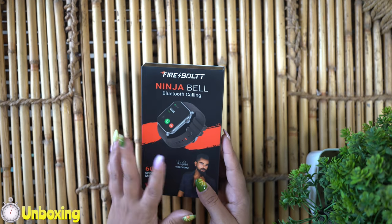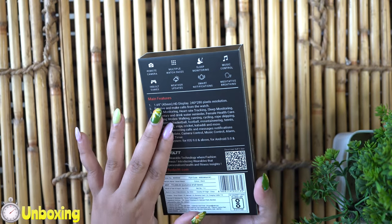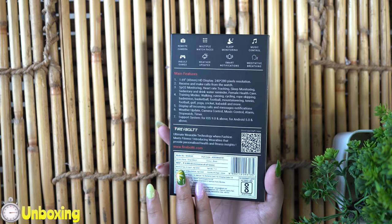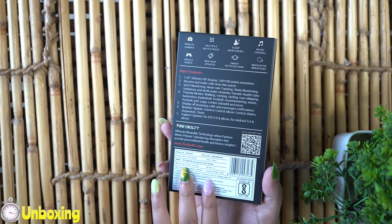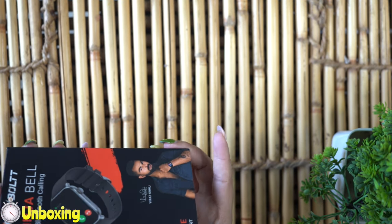Here's Virat Poli's photo on the front. Here again, this is the branding. If we come to the back, there are the main features listed. There's the model number and M.A.P. pricing — looks like it's around 4,999. It's about 10,000 but we will discuss this later.